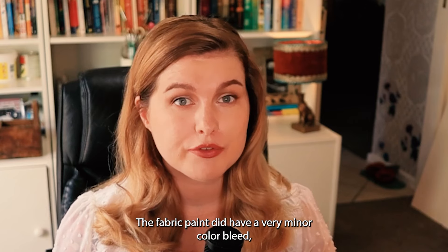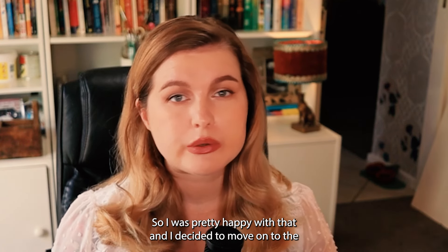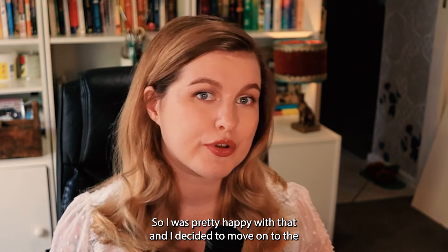The fabric paint did have a very minor colour bleed, but nothing unusual compared to the first wash of an item of clothing. So I was pretty happy with that and decided to move on.